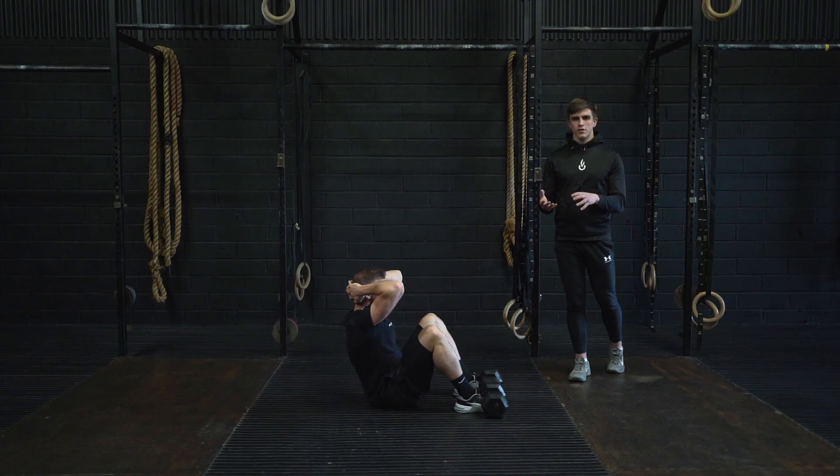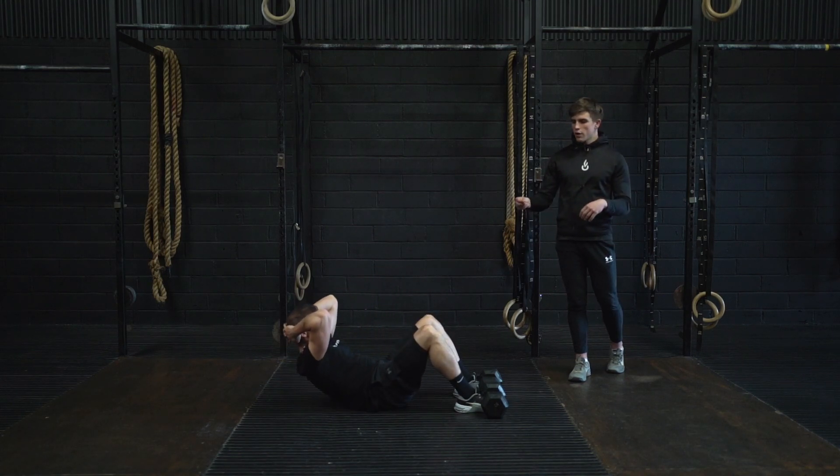Throughout this movement we want to remain as strict as possible, so don't allow the upper back to relax onto the floor at any point.